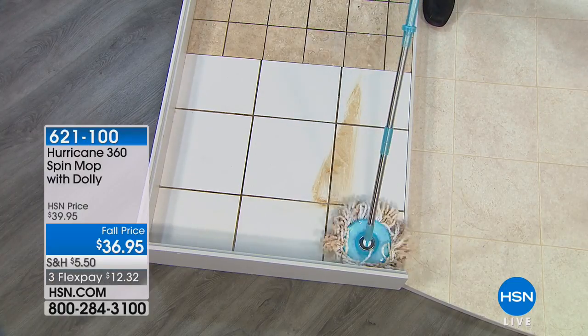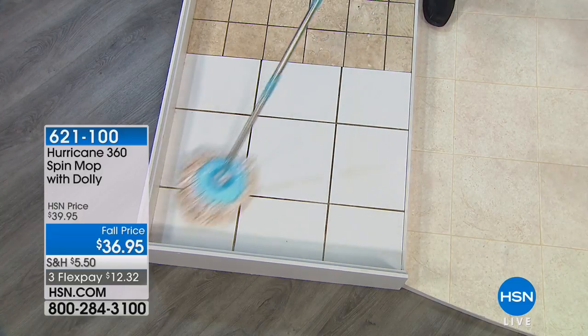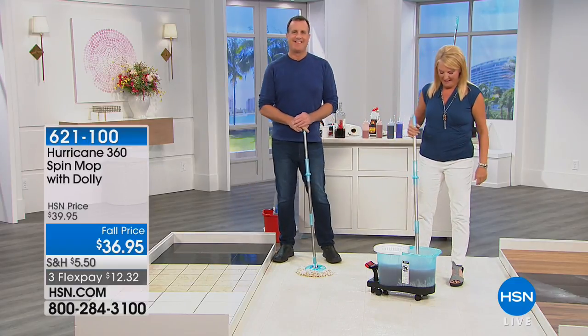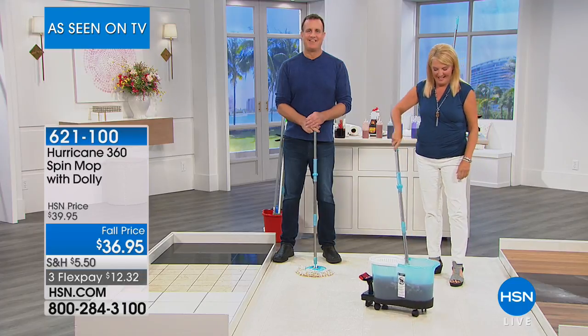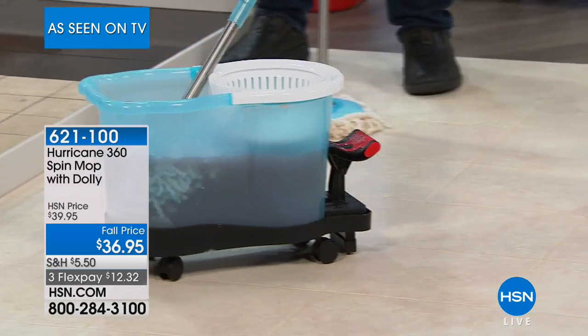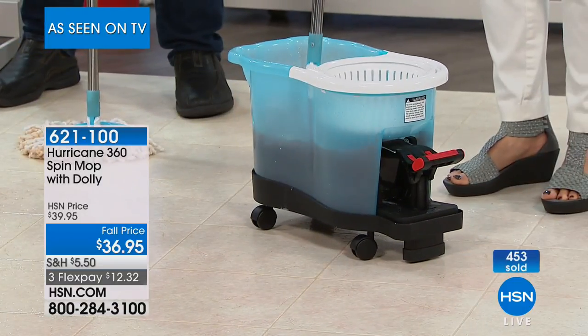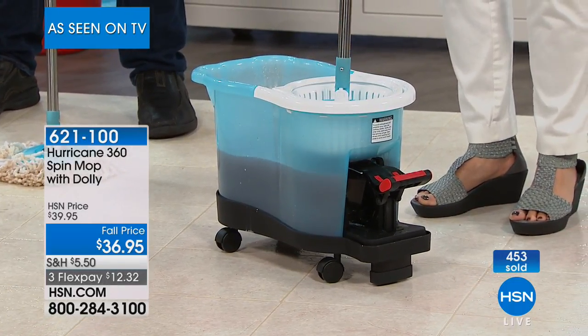It just leaves everything so clean and beautiful. Do you kind of love the pedal and the spinning action? I get such a satisfaction out of that. I don't kind of love it — I love it. I am in love with this. I actually have been online at work looking for it on HSN, and then it came on and I'm like, oh my God, how did they know I've been waiting to buy this again?